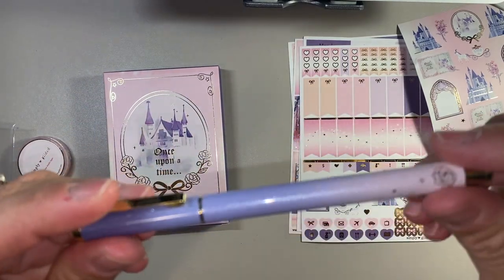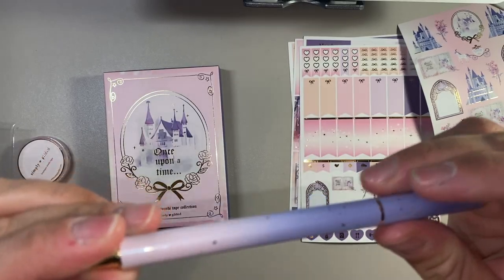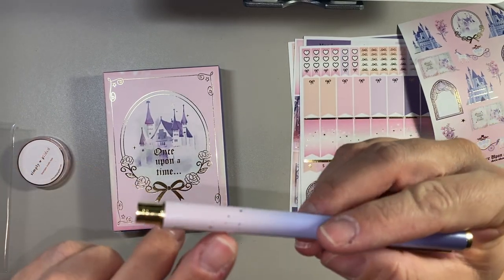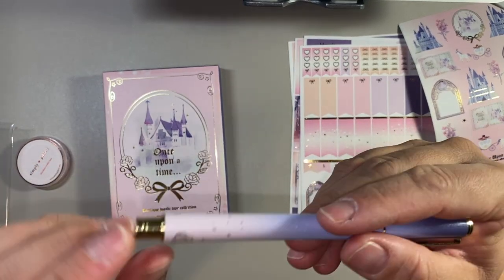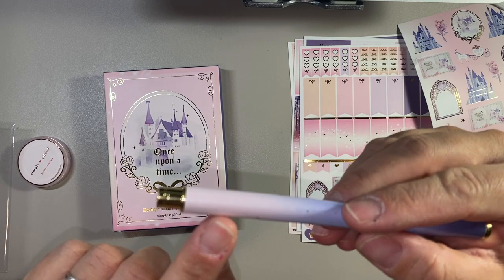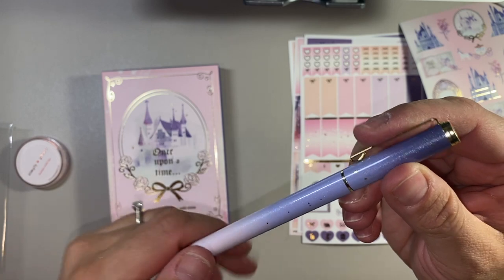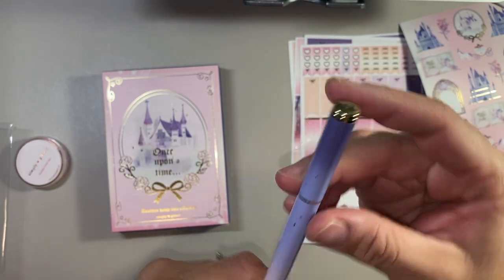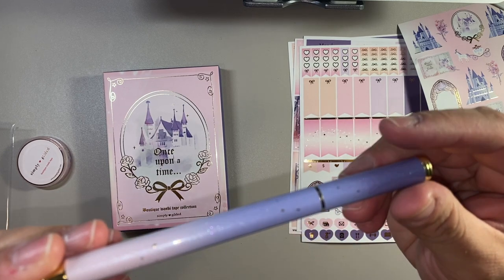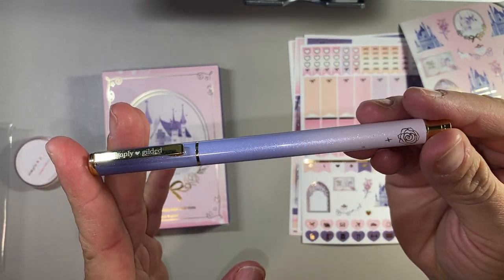The pen this month is this beautiful ombre, and you should see the sparkles in here — they're gorgeous. Then there's this rose at the end with a few of those little sparkles and stars. It starts with this beautiful light pale pink — I would be happy with the pen just this color with all the sparkles on it. The metal is light gold, as with the rest of the stickers. And then it goes to this beautiful purple-y plum color, but it almost looks like there's iridescent pink and purple and teal and blue sparkles in it. It's beautiful, I love this pen.